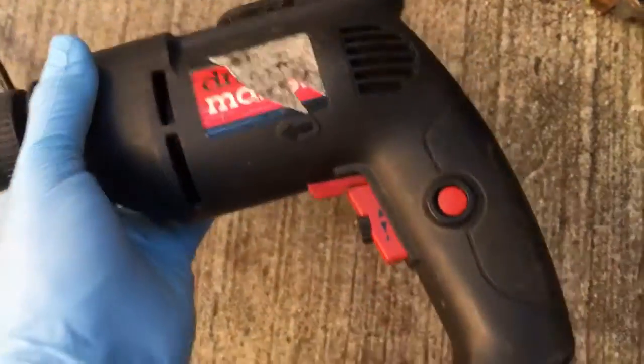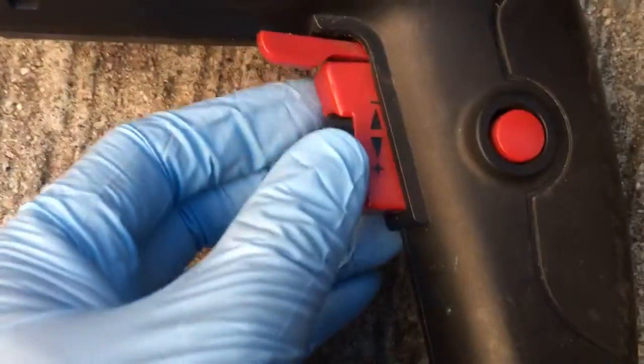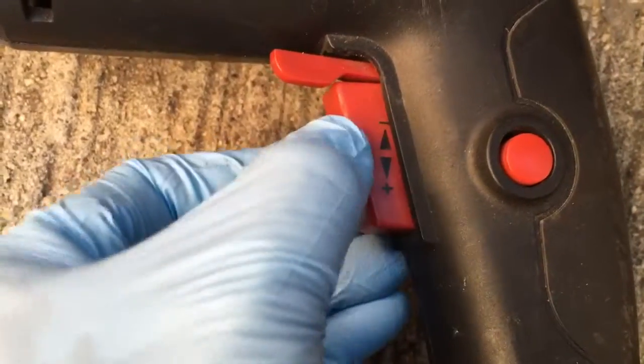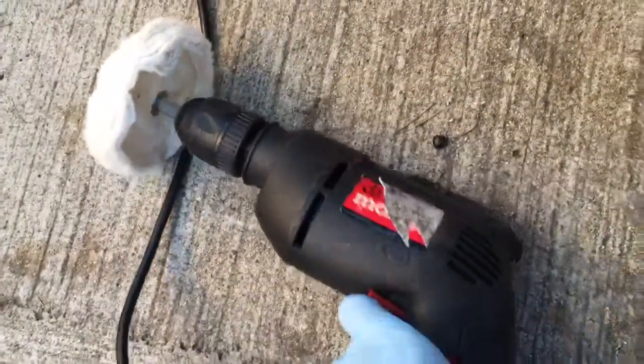It says to put the speed at — don't put it at the maximum, put it at the slower speeds. I'm going to lower it down a little bit.